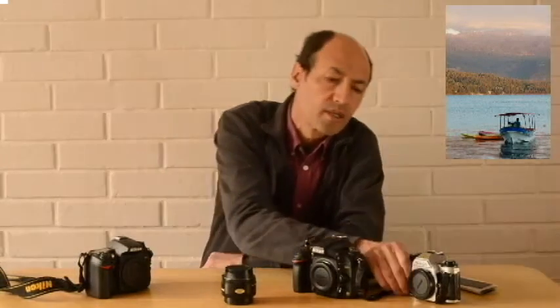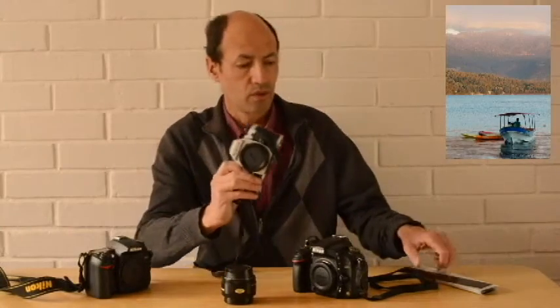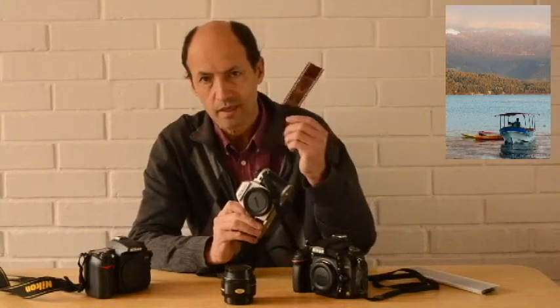Recortado se llama así porque es más pequeño que el de la Full Frame. Y esta se llama Full Frame o cuadro completo porque tiene relación con las cámaras antiguas, con las cámaras de rollos, con las que tomaban negativos de 35 milímetros.